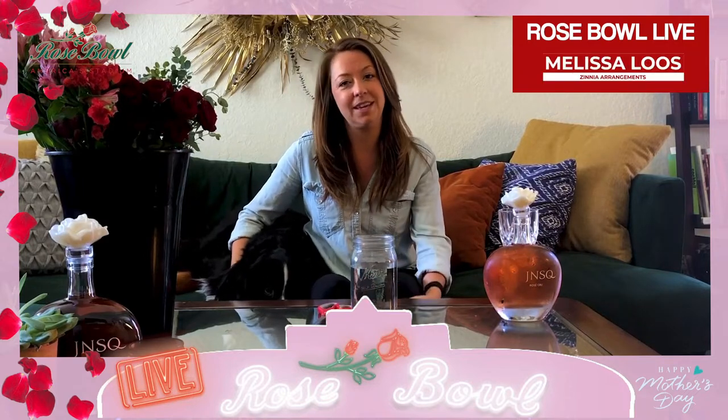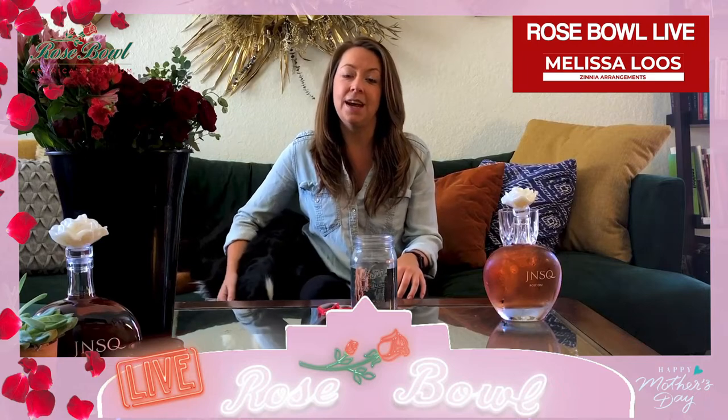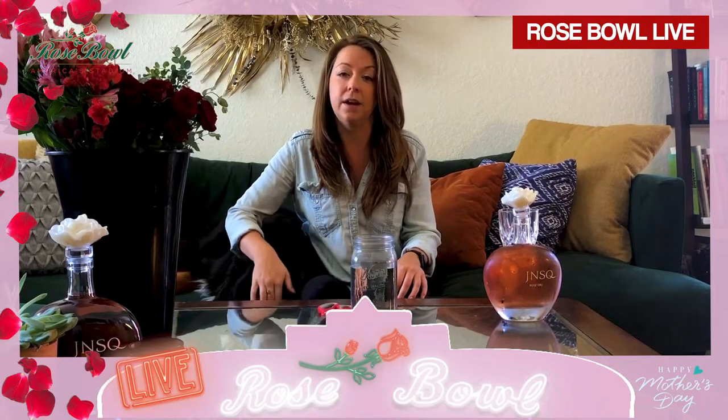Hi everyone, welcome to Roses and Rosé. Thank you for tuning in. My name is Melissa, here at the Rose Bowl stadium. I wanted to provide a little do-it-yourself flower arranging tutorial for you guys — really simple, really easy, but can definitely make a beautiful statement in your home. Definitely ready for Mother's Day — might be something fun you can give all those awesome moms out there.